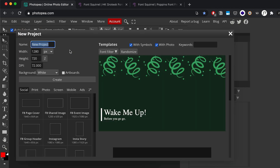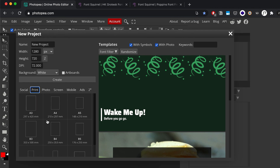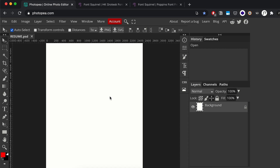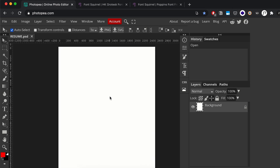The first thing we're gonna do is go into File and create a new file. We're creating a PDF, so we want a portable document file at the end, in the form of a letter which is standard 8.5 by 11. We can name our project 'resume' and then create it — and as soon as we create it we get our canvas.